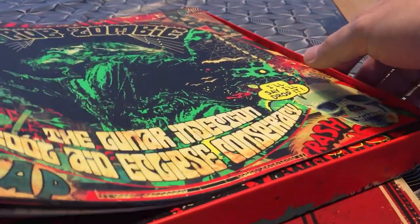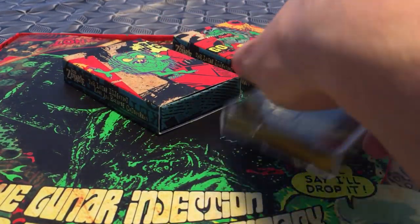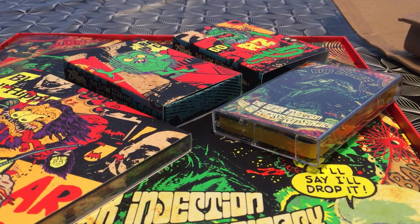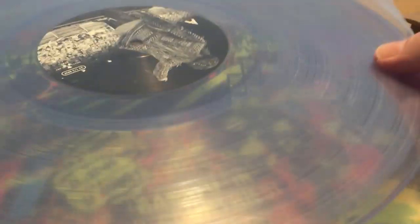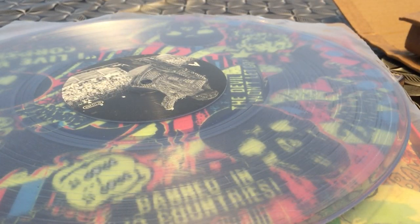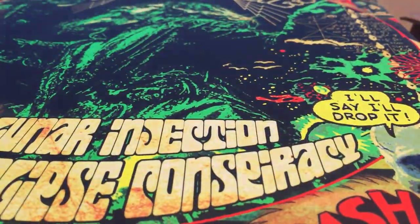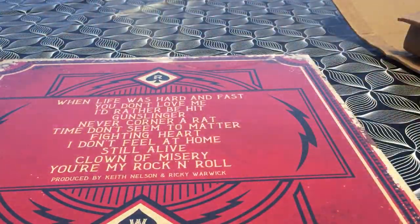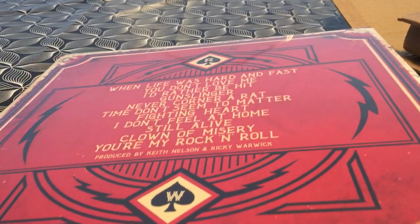That's the Rob Zombie box set — looks pretty cool: cassettes, CD, and LP, and some goodies like they like to do in this kind of box set, which is very, very cool to have. I don't usually sew patches on my jackets, but the inside of the box is a nice touch as well because it's usually blank. Great package — can't wait to listen to this one. I actually heard a few songs he released, so that's from Nuclear Blast as well.